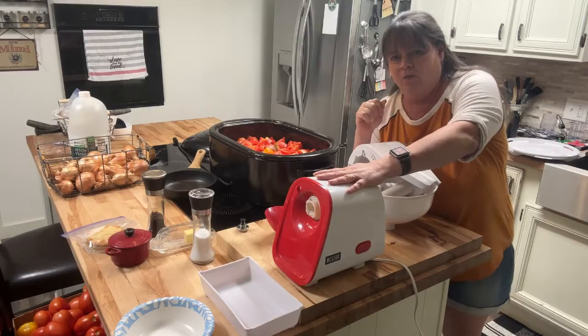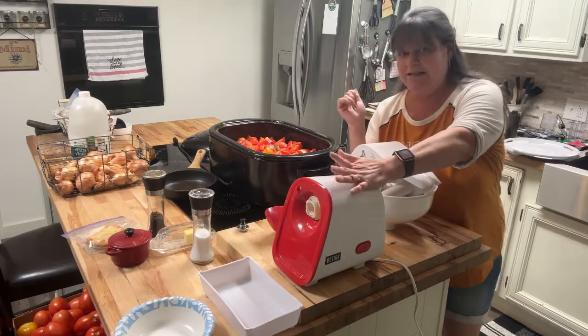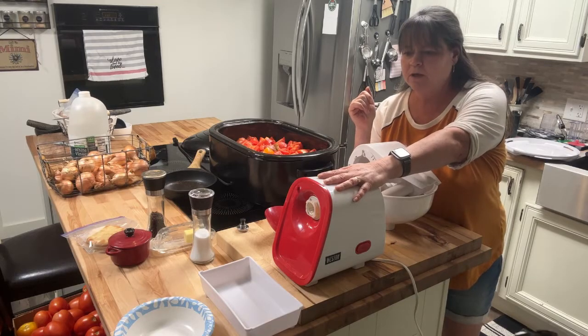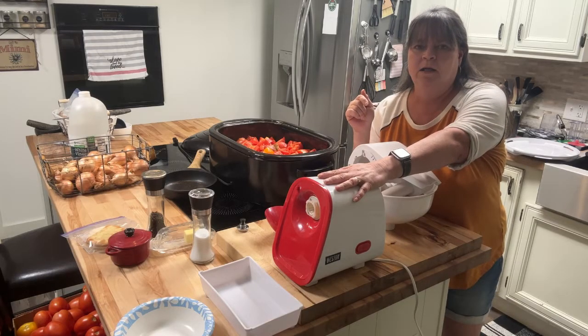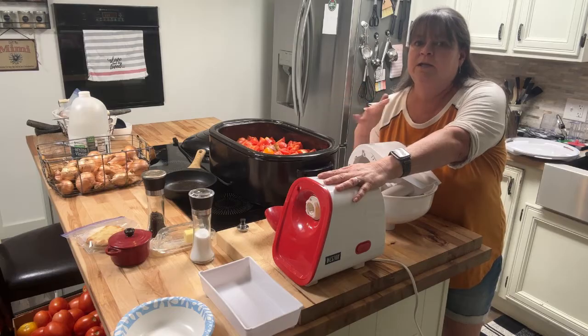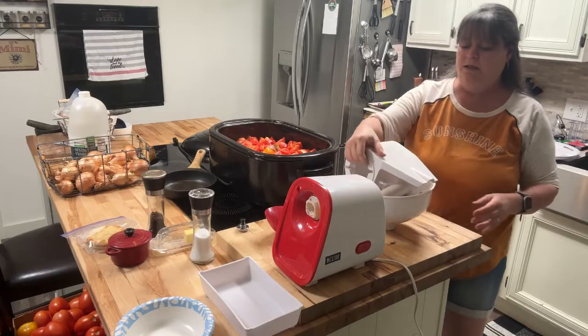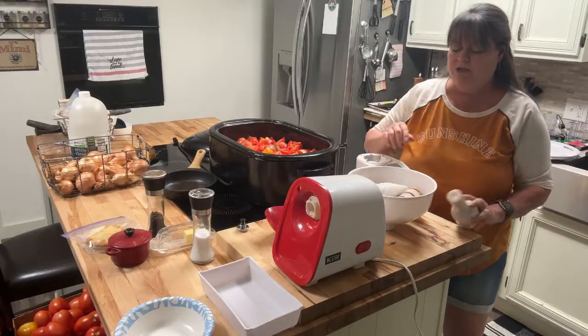I did a review on this Westin deseeder slash juicer type thing a year ago when I got it. And a year later, I just want to say I'm still absolutely pleased with this thing. It has been just great to have.